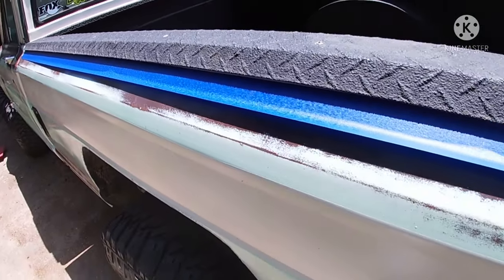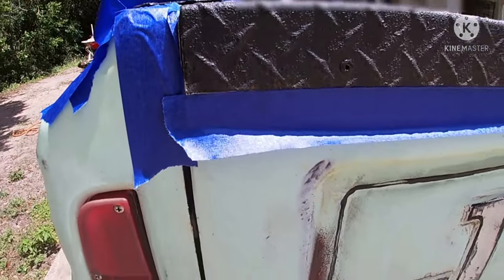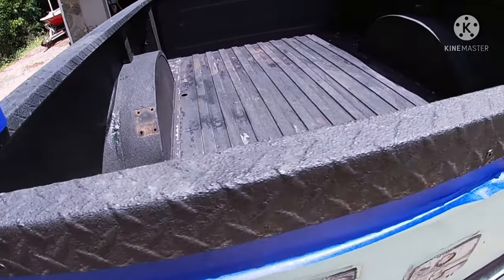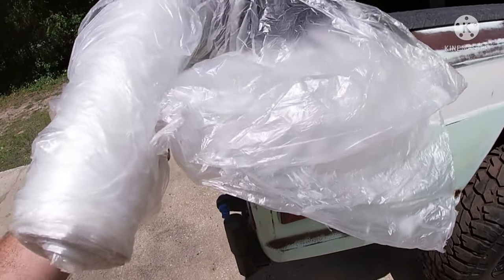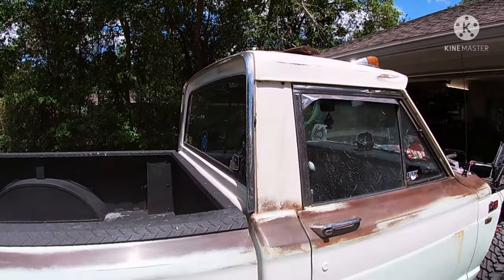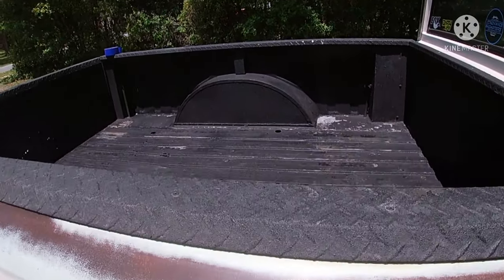Next thing is just tape it up. I'm putting it right under that lip there, going around like that — anything you don't want texture on. And I'm just going to mask it off with this painter's plastic, then drape a big piece over the cab and front end. That stuff goes everywhere, so you want to tape it up pretty good.